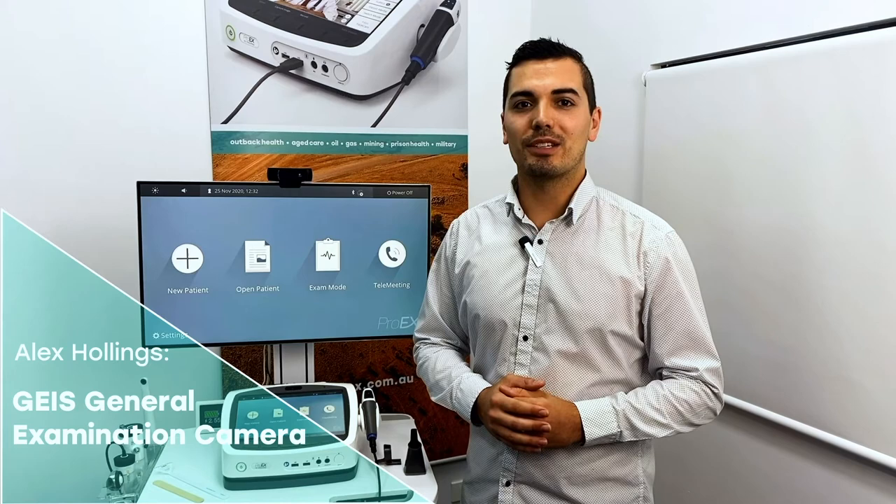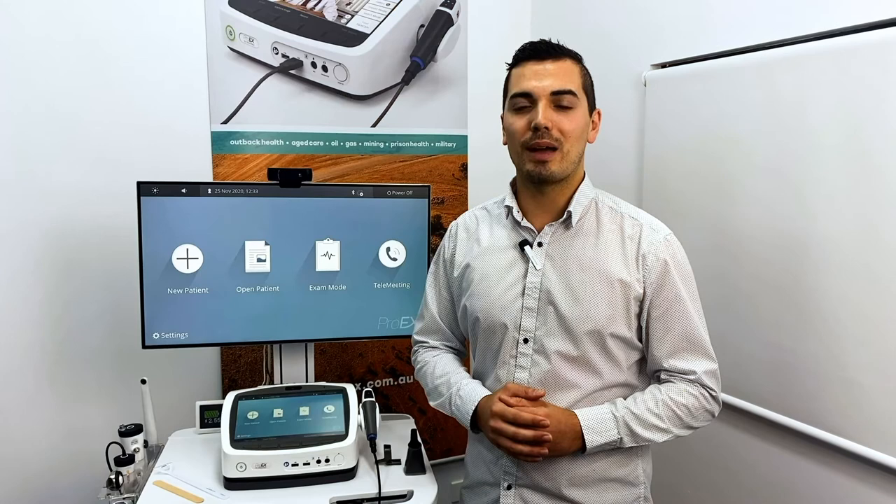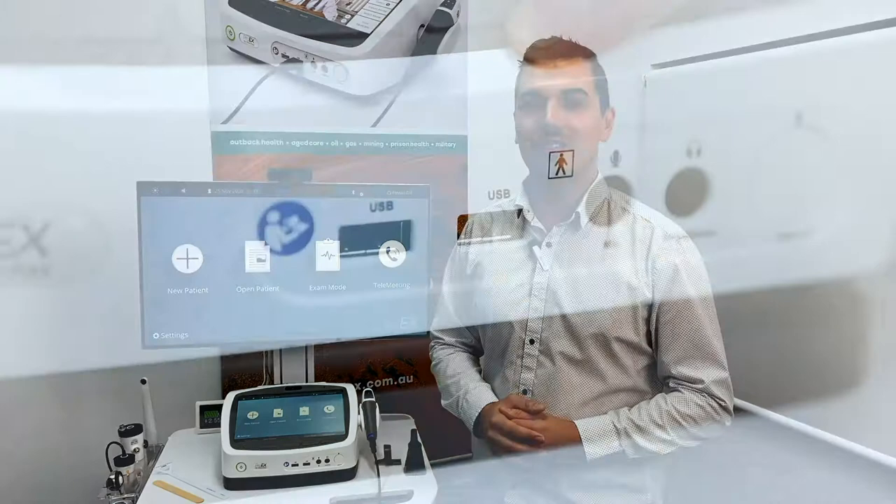Hi, I'm Alex. Today I'm going to talk to you about the GEIS General Examination camera. The GEIS camera is a full high-definition medical camera that connects to your ProEX via USB. It can also be used with a PC or a Mac. To connect your GEIS camera with your ProEX, insert the cable into the USB port here.